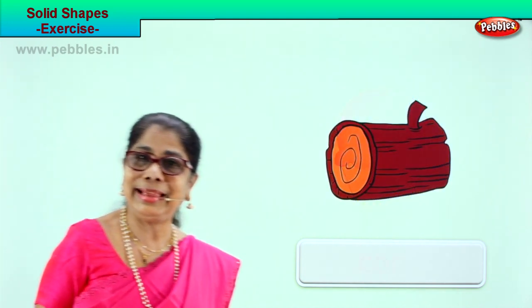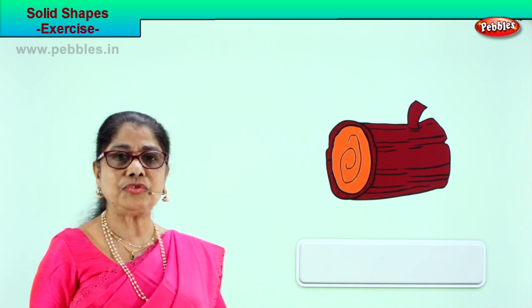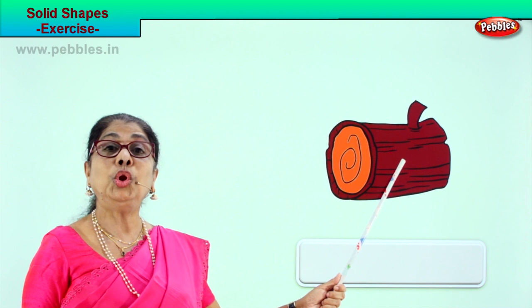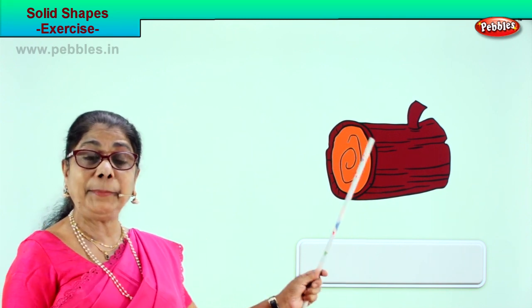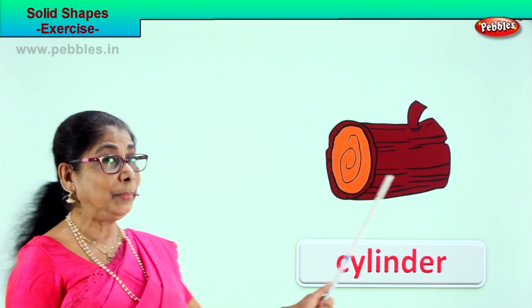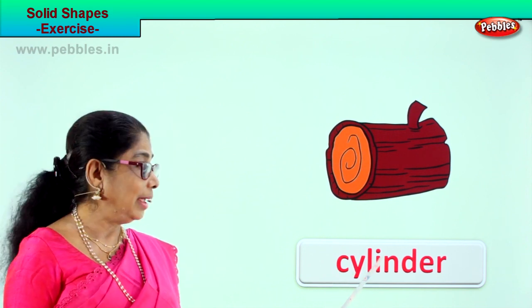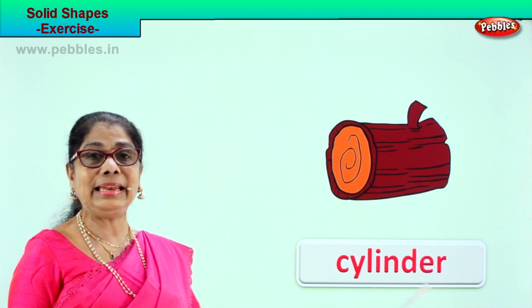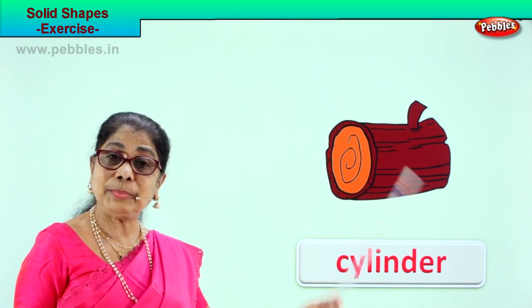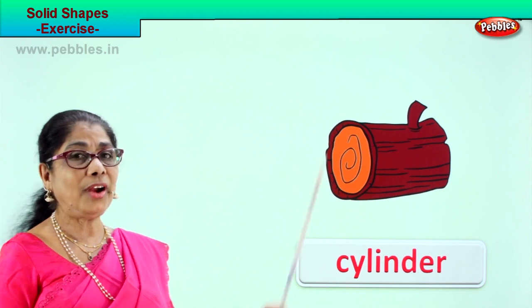Let's look at another picture and guess the solid shape. Here is a piece of a tree trunk — a huge tree cut into bits. What is the shape of this log? Cylinder — C-Y-L-I-N-D-E-R. It has a circular shape at each end, and it is round and long.